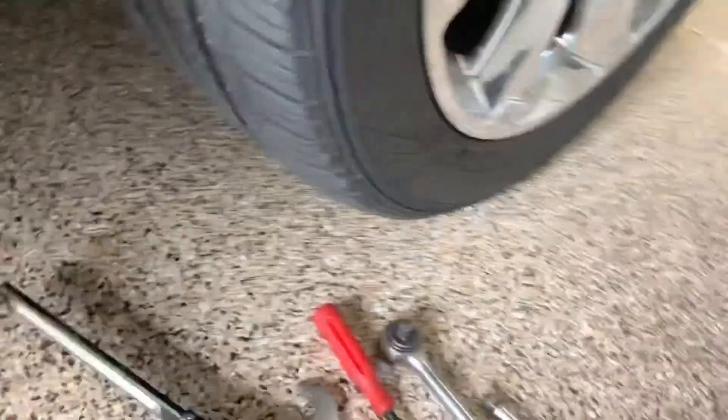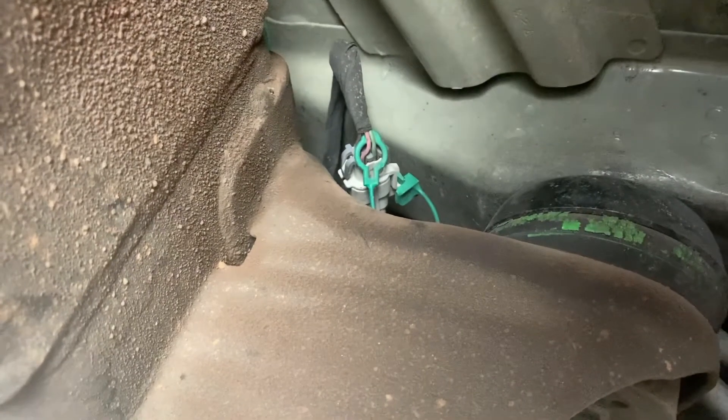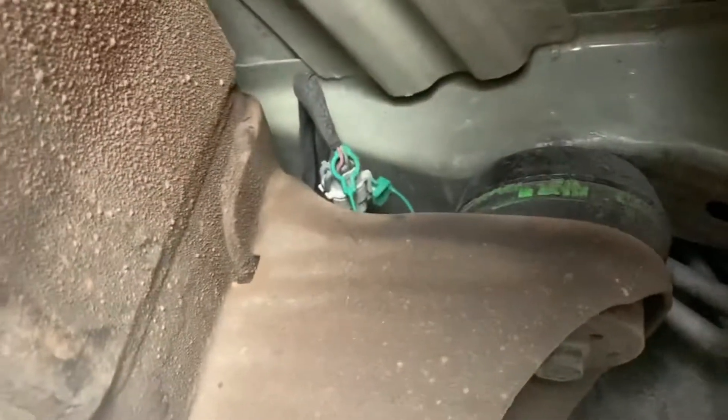We're going to go right up under the passenger side. I'm not going to jack up the vehicle because there's enough room to get up under here. Right behind the wheel, we go up here over the subframe, and there's the connector — that green piece right there. We're going to take that out right here, pull it out, pull it downward like that, and it comes right out just like that.